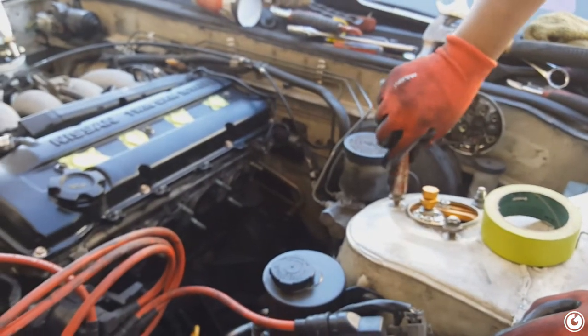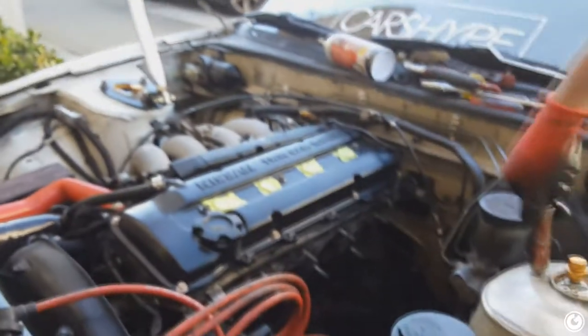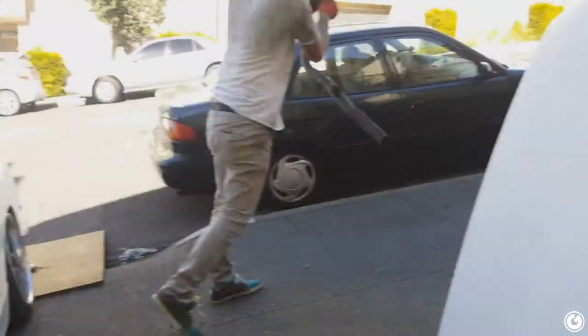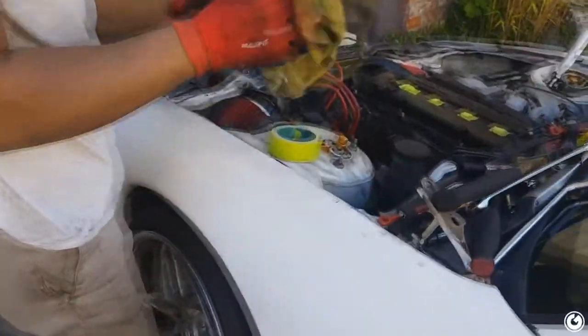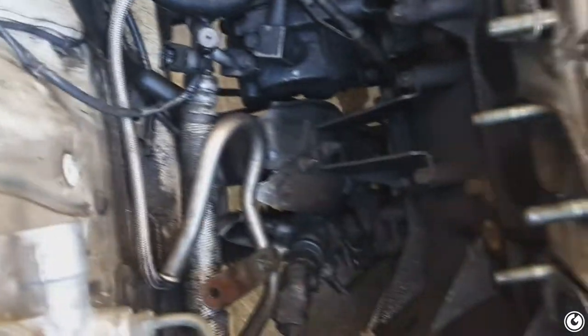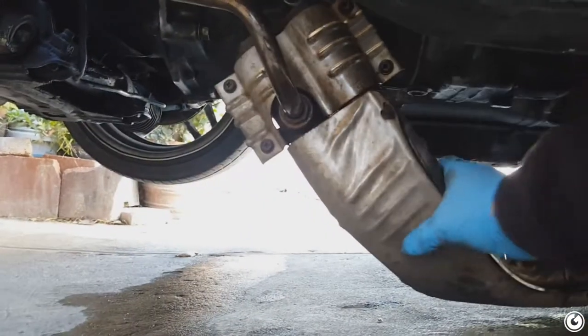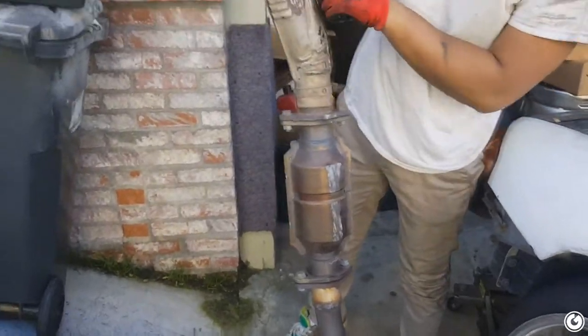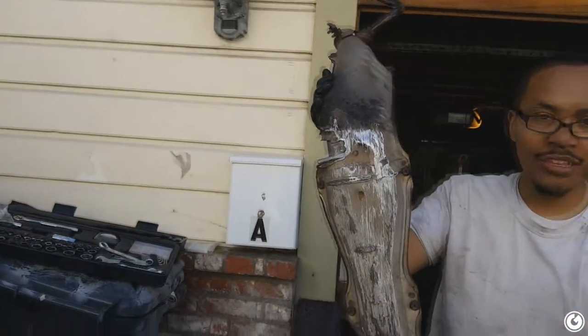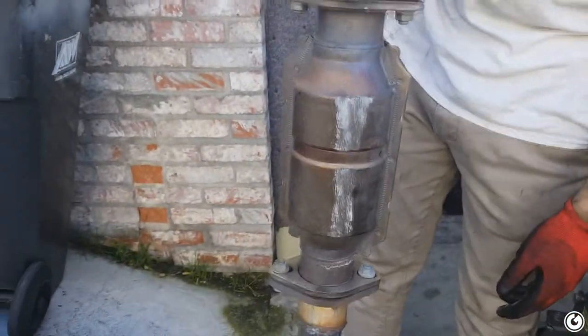It was basically all just leaking out. But we got it out — I'm pretty happy right now. The only thing holding my exhaust from falling out from under the car was this pipe to the IAV. That was literally the only thing holding the header on. The cat's still good — lightly used, just a couple scrapes. The important part's still there, it'll work fine.